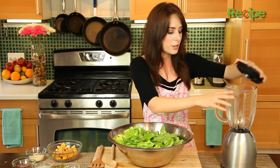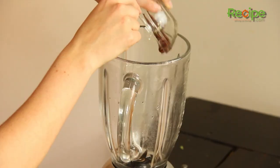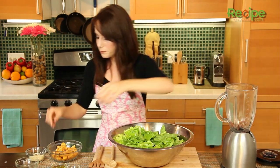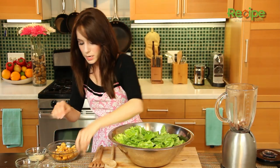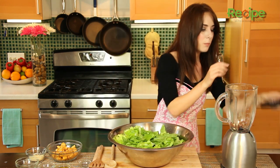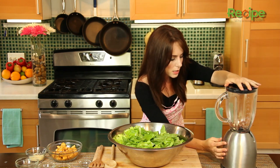So I have a blender over here — you're going to need a blender or a food processor — and we're just going to start by putting in the anchovy fillets, the lemon juice, and the three whole cloves of garlic. Let's pop the lid on and blend this until it gets nice and smooth.